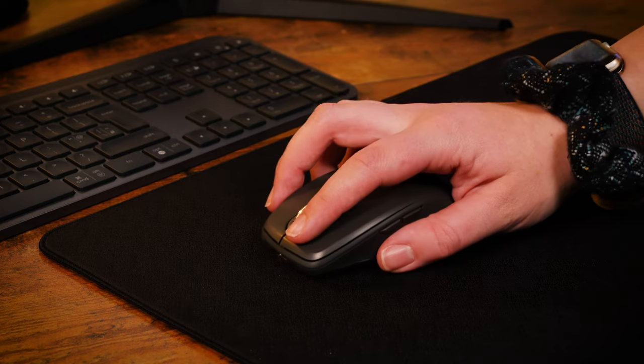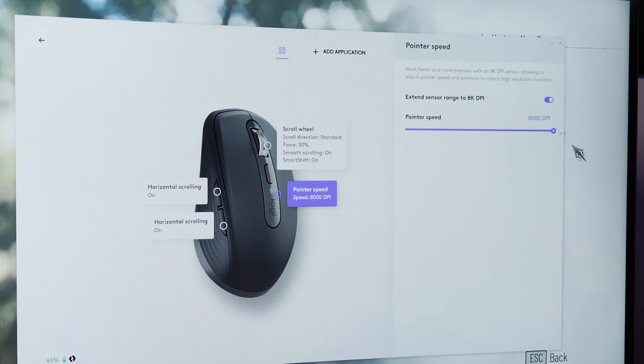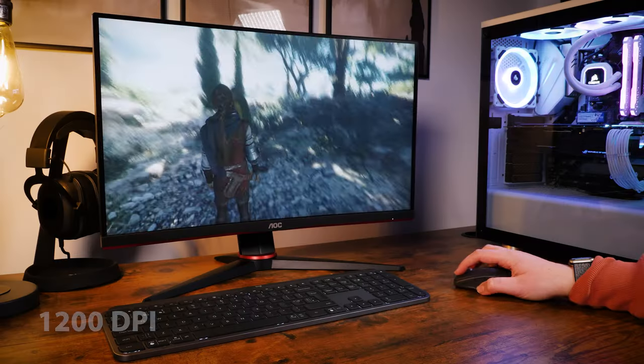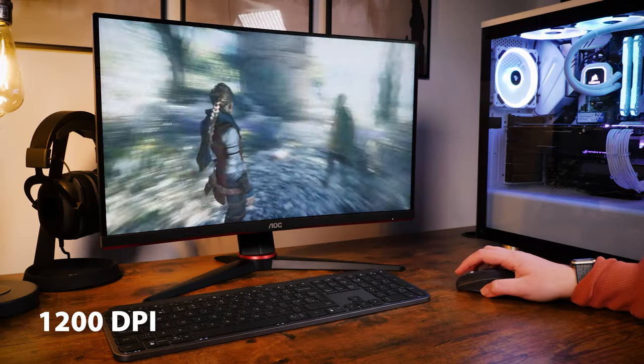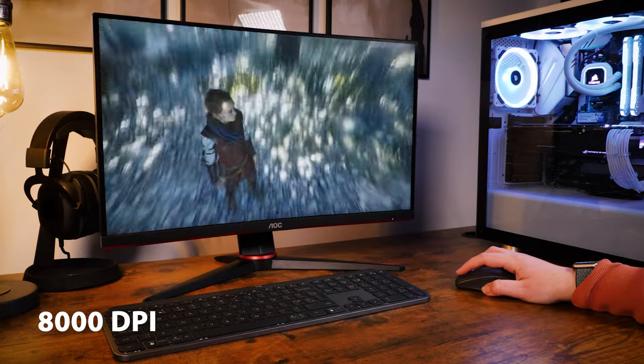Overall the sensitivity here was exceptional. The key improvement is having that much faster max DPI of 8000 compared to the previous 4000 DPI on the Anywhere 3. Personally 8000 is much too fast for my liking, but if it's something that you use day to day, it's definitely a bonus to be able to reach such high pointer speeds if you need to.